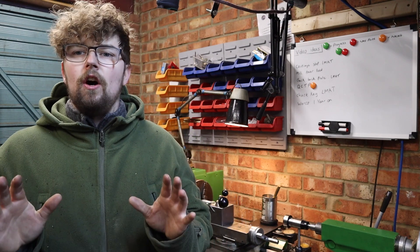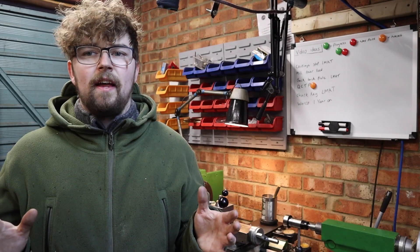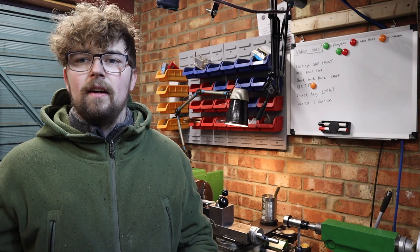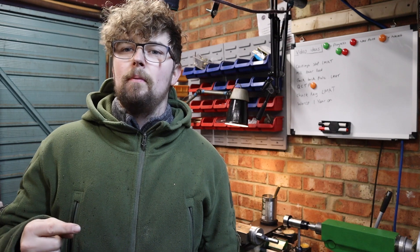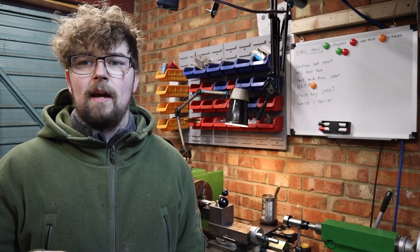So if you cast your mind back to the first or second video on this build, I hinted that I was going to machine out the bottom of the quick change tool post to allow a boss, and I've not actually done that yet. So I thought it's only fitting to finish this in a good way and get what I set out to do from the beginning done. I'm going to be making a boss for the quick change tool post to sit on and also machining out that recess in the bottom to accept the boss.